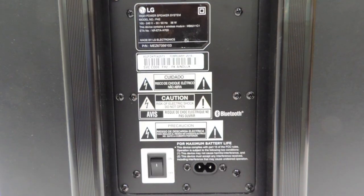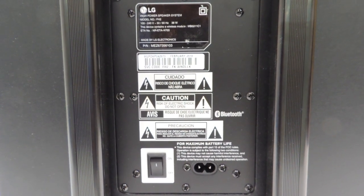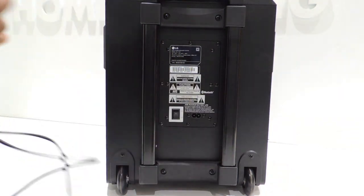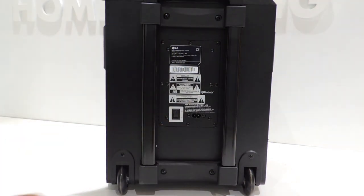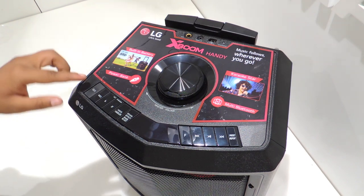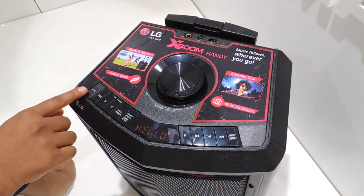Now let's check out the product. On the rear side, here is the logo of LG with product code FH2 along with some power instructions. Here is the power cable where the slot is provided, and this is the power on and off button. Here is the telescope handle and the wheels where you can simply take it over to wherever you want. Let me switch on the power button on the back side. The speaker welcomes you with a hello message.